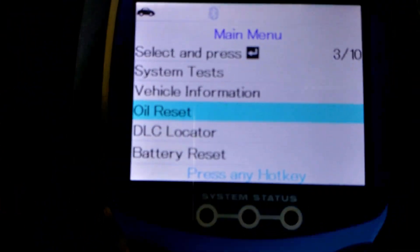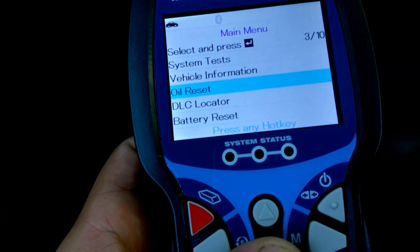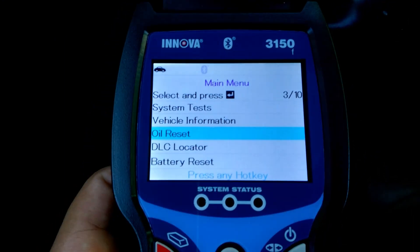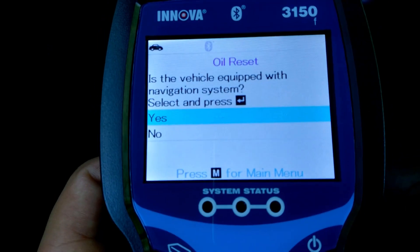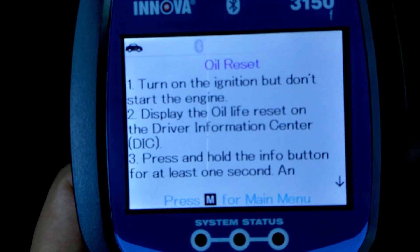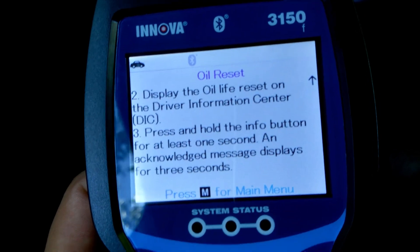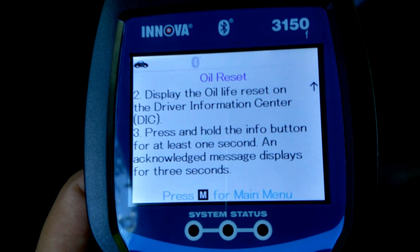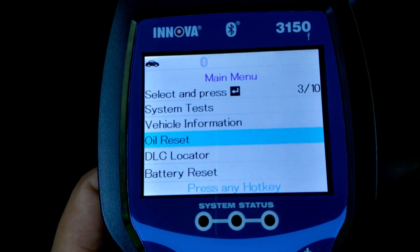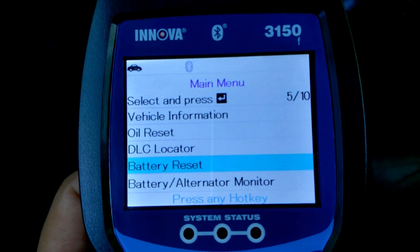Another thing we can do — as you can see here — it's got an oil reset. You get the oil reset right here and it'll tell you how to reset the oil life cycle. You get a pretty good description. The thing I don't really like is it doesn't do it for you, which I don't think there is one out there that'll do it for you, but it is what it is.